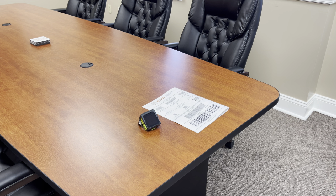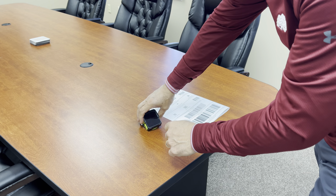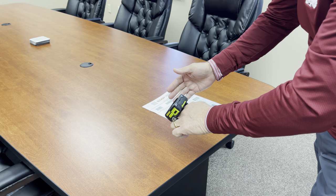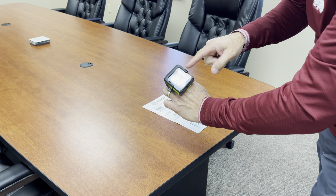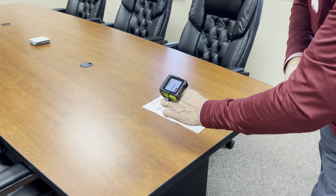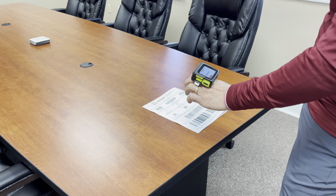Traditionally, when you get a wearable scanner from Zebra, you have a secondary terminal that would reside on the back of your arm. But in this case, it's a ring scanner — a ring barcode scanner. You can see the barcode scanner there. It's also got a small display on it, and it's actually an Android device.